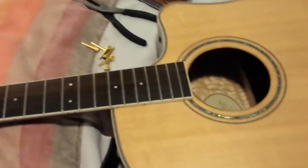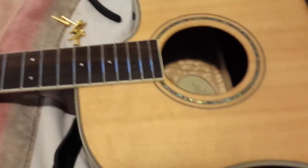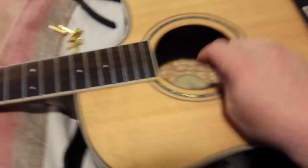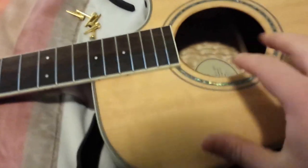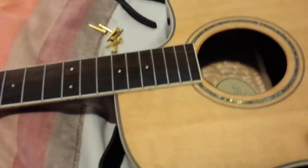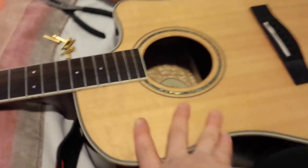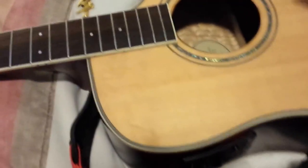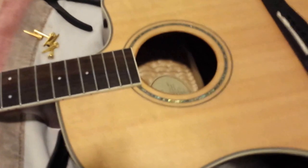Now we get to the point of what I really want to talk about — keeping up on your guitar. Especially with acoustics, the body itself, the back, the wood needs to have moisture. If people tell you the wood needs to be dry, that's wrong. If the wood gets dry it will start cracking, the lacquer will crack up, you'll get splits in the wood, all different kinds of things.